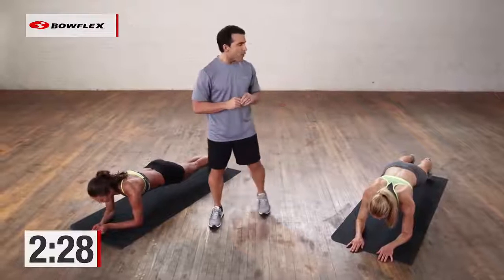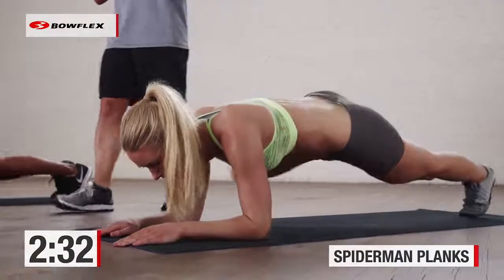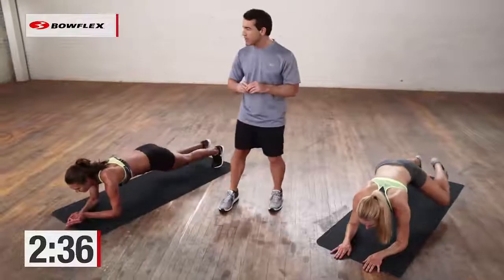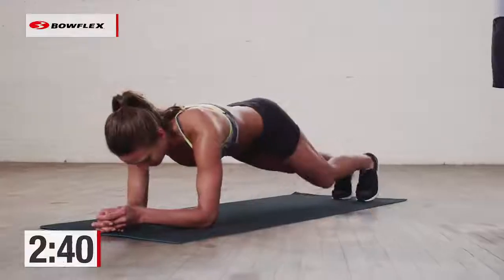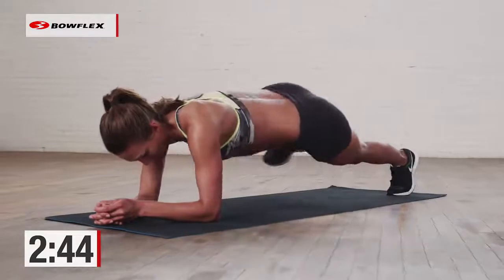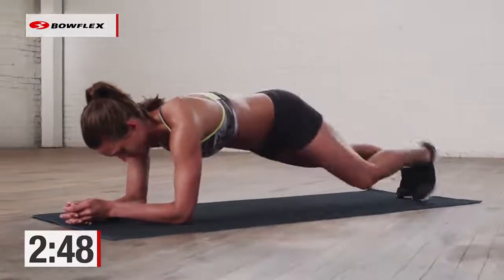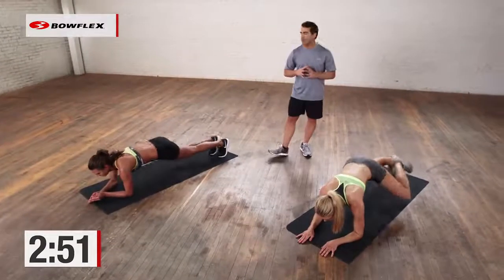Excellent job! Now throw in those knees — you're bringing that knee to the elbow and crunch. Great job, don't give up. You've got to keep that form; try to keep those bodies straight. You're doing a phenomenal job — not easy. Home stretch, 20 seconds. Super strong, getting the abs, getting the lower back. Three-minute perfect plank workout. Build up to this — a great goal is to be able to do this for three minutes straight.